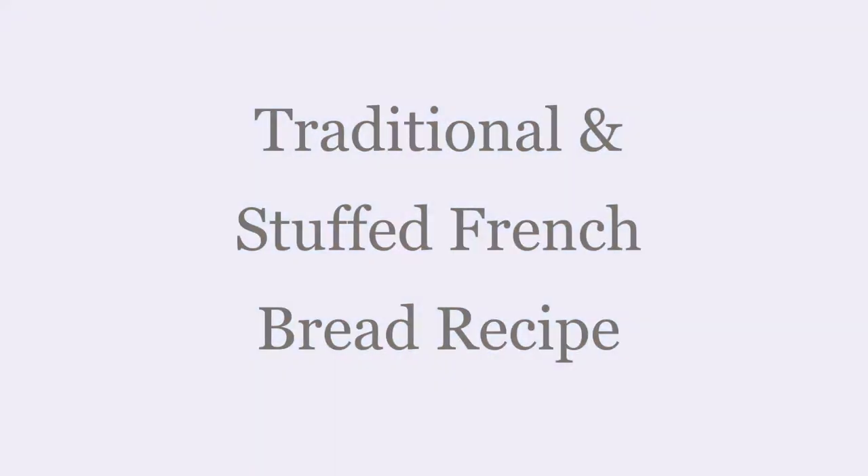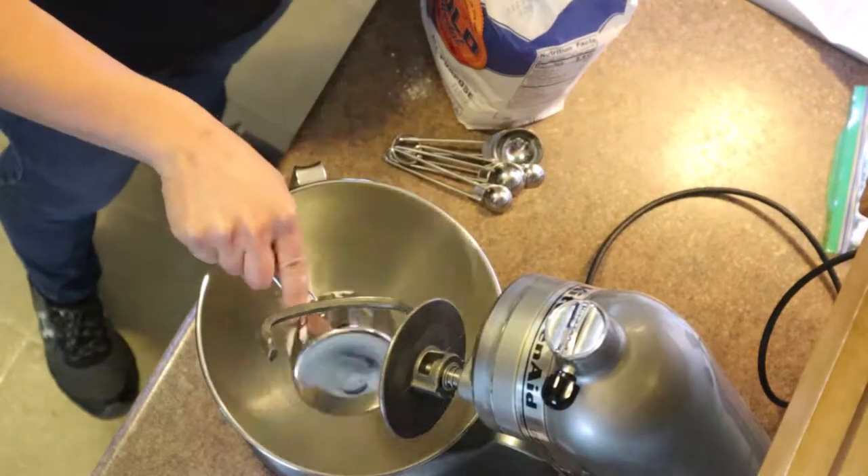Hey guys, Kika Moni here with a recipe today for traditional French bread and stuffed French bread.